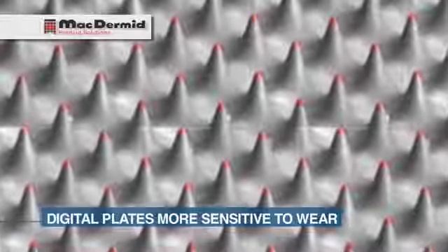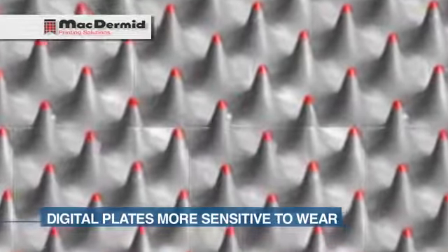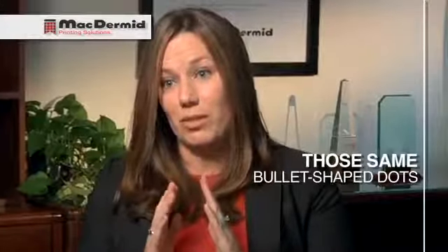In spite of all the benefits of digital, there were some drawbacks. Digital plates tended to be more sensitive to wear and impression because of those same bullet-shaped dots that delivered the fine highlights. Digital plates also required the use of a bump curve because of the sharpening effect that came with oxygen inhibition. So if you wanted a 1% dot in the plate, you had to build a bigger dot in the mask so that the resulting dot on the plate wasn't so small as to wash away during processing.